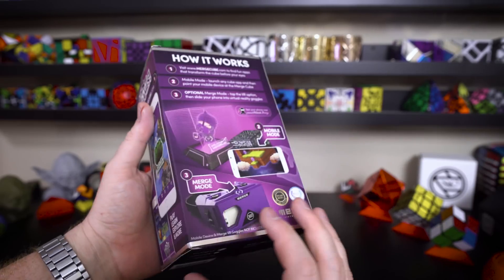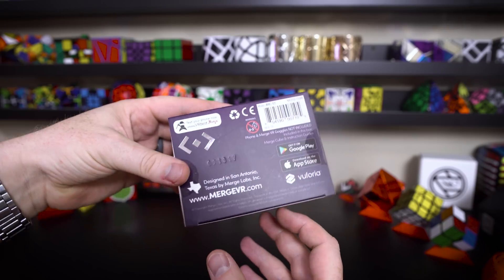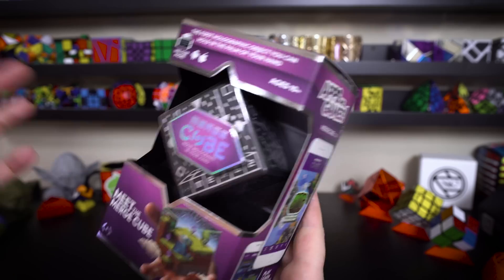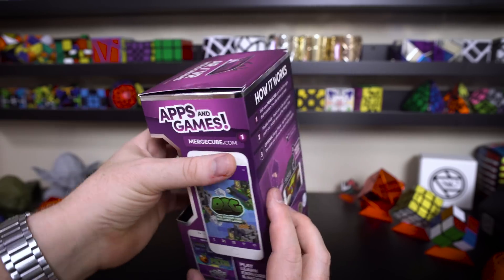What's up YouTube, my name is Kenneth. Today I want to show you guys what it's like to play with an augmented reality 3x3. So what you need to play with an AR 3x3 is you'll need to get this Merge VR Cube. This one was actually provided to me by Merge Cube.